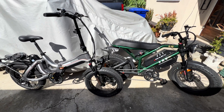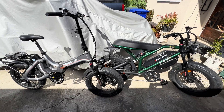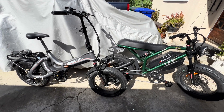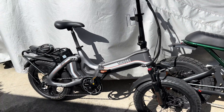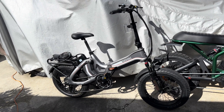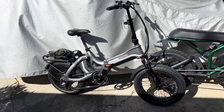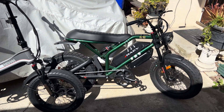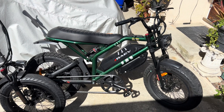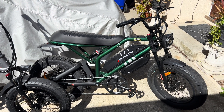This is a quick video to tell you the difference between a torque sensor and a cadence sensor on an e-bike. The bike on the left, the Mihogo, has a torque sensor on it, which senses how hard you're pushing on the pedals and assists you accordingly. And then the Rave Bullet on the right, which is more of a moped-style e-bike, has a cadence sensor that just gives you full throttle when you turn the pedals more than a quarter turn.